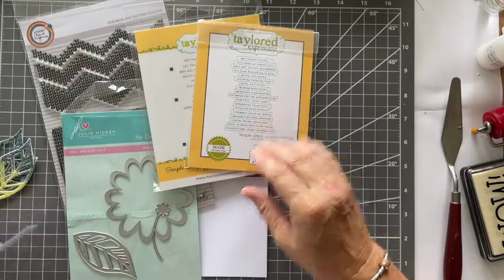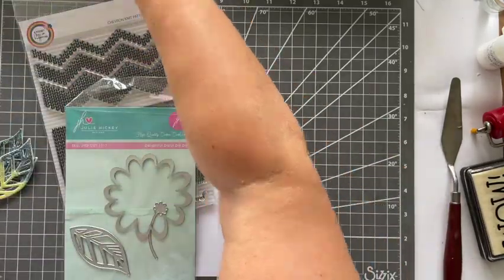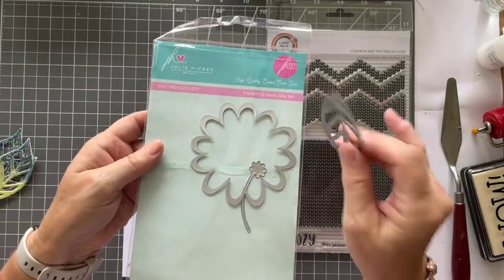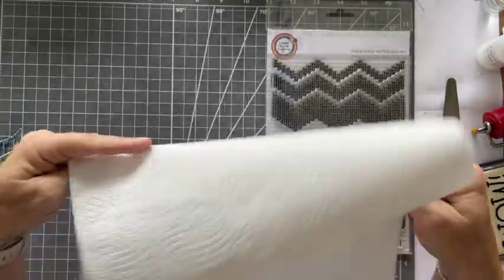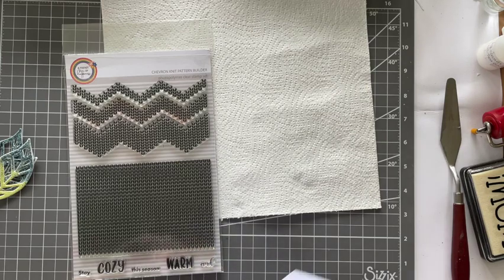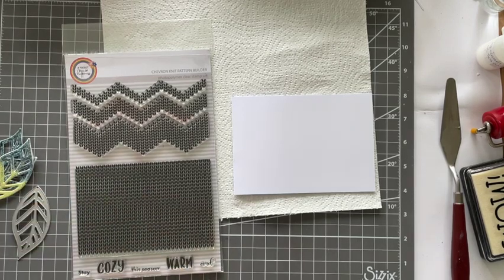I'm using a new trio. I've got a feeling this is going to come out before that trio is launched on TV on the 24th of October — so there's a little sneak there. I'm using the Tailored Expressions sentiment, the beautiful chevron knit pattern builder stamp, and then this fantastic leaf die from Julie Hickey Designs, and of course a piece of kitchen roll. I'm sure this is probably an old technique — maybe she has come up with it. If she has, then she is a genius. But I'm going to tag her and let people go see her because I thought it was just absolutely fantastic.